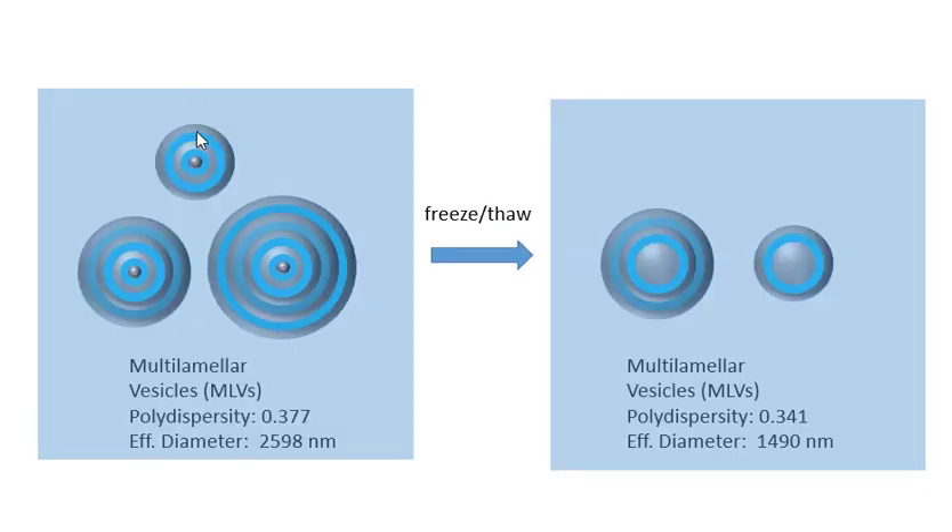These MLVs scatter light, which is why this mixture looks turbid. We're then going to carry out a series of freeze-thaw steps that will fracture these and create smaller and smaller vesicles. They're still multiple lamellar vesicles at this stage.